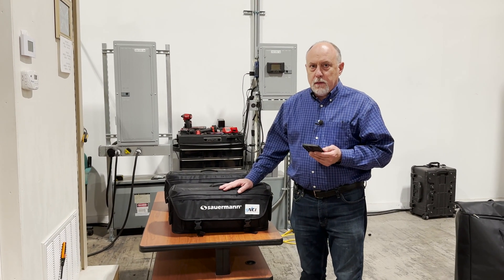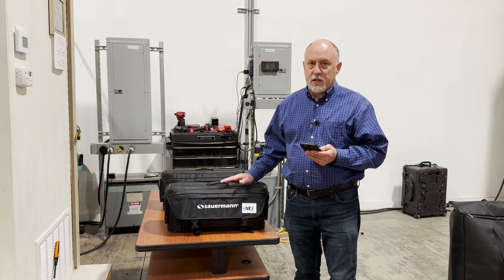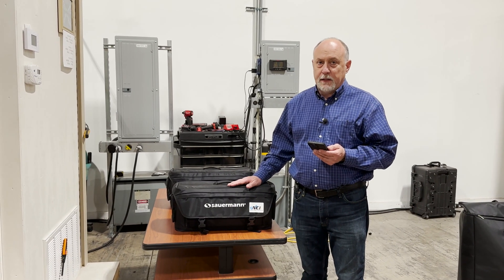Hey, Jim Bergman with MeasureQuick. I wanted to go over an exciting announcement today. We finally got the top-level integration done on the Sauermann brand of analyzers.